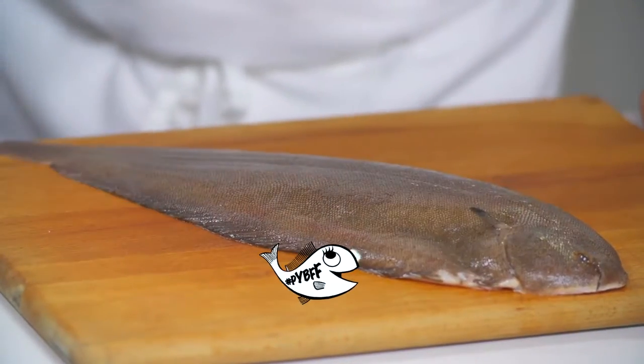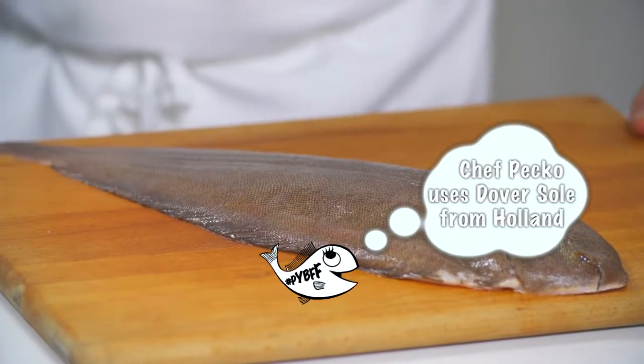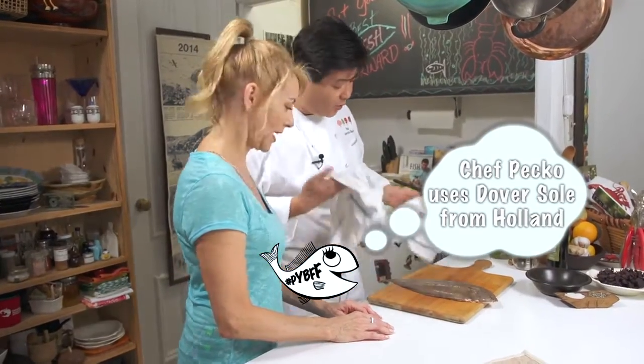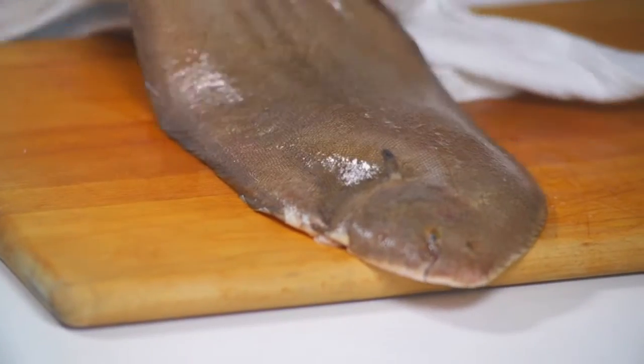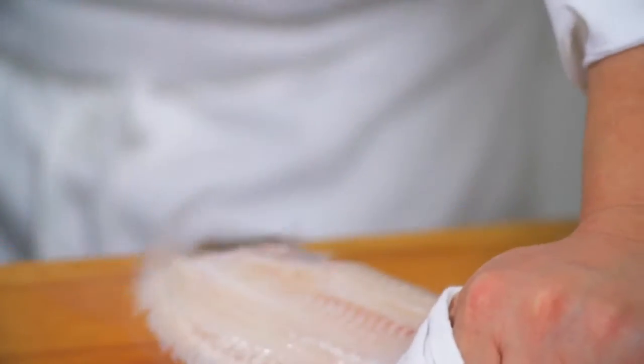It's going to be fabulous. What we have here is a fresh Dover sole from Holland. We have to clean it. The way to clean it is to peel off the skin — we start from the tail. That's how you clean the Dover sole. Look at that.